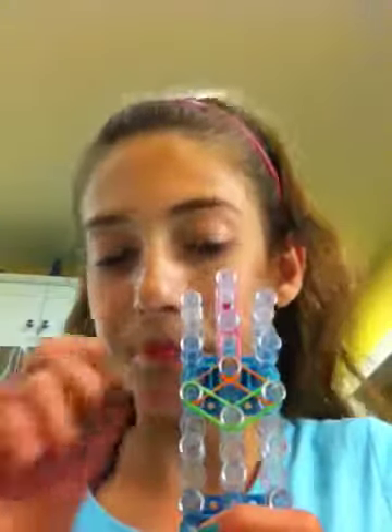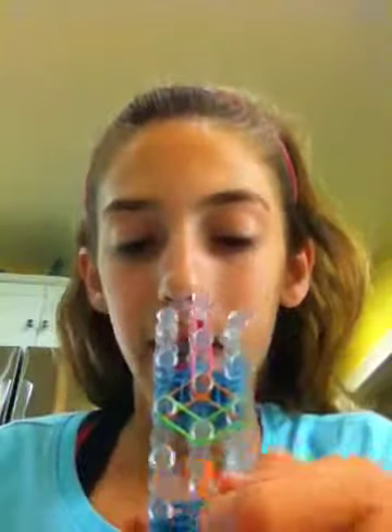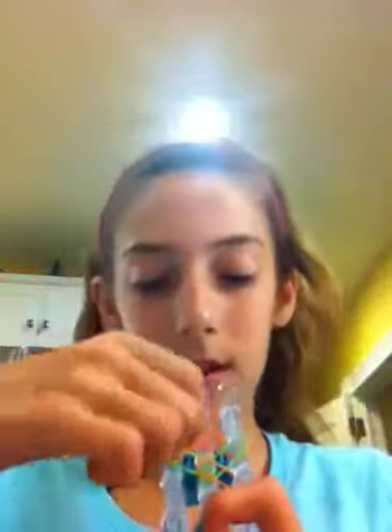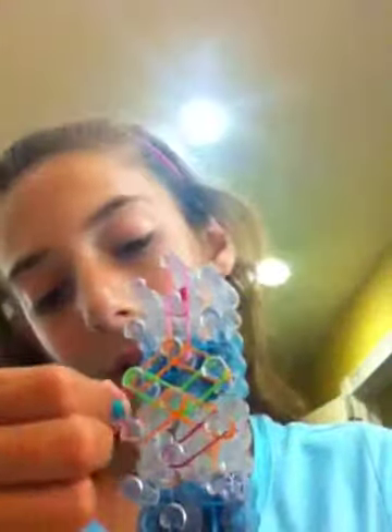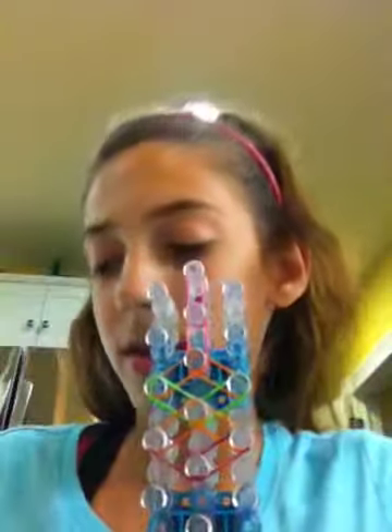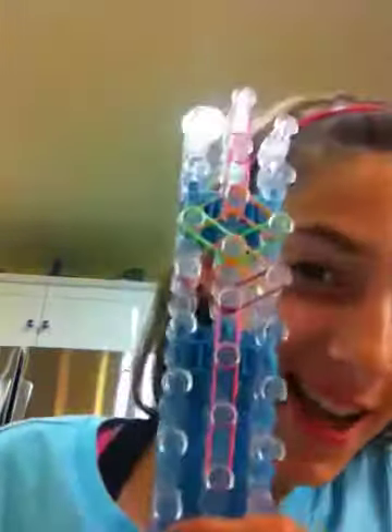Now take another orange and put it from this peg to the left peg to the middle, then the right peg over. Then take a pink and put it from the middle peg forward, then go from that peg forward, and then from this peg forward. That's what it should look like.